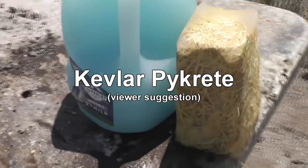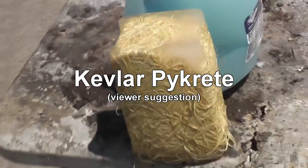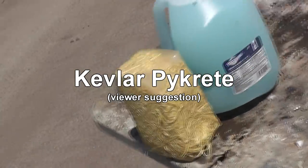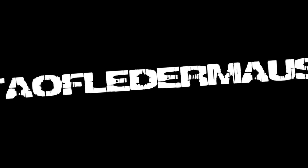Every once in a while I have a viewer suggestion that absolutely resonates with me. A viewer suggested making Pycrete out of Kevlar. We're going to find out if this material is bulletproof — or if you prefer, bullet resistant. But heck, even air resists bullets, right?